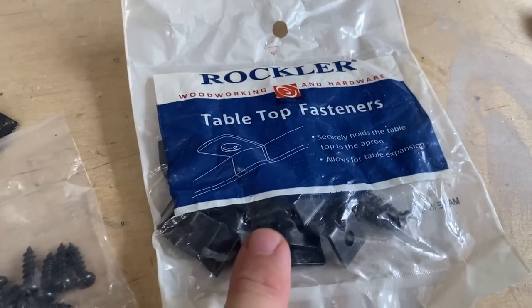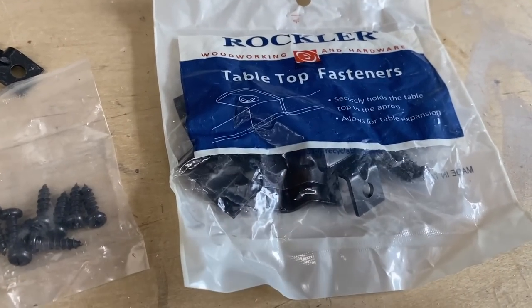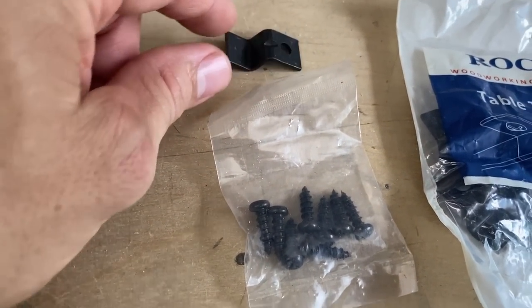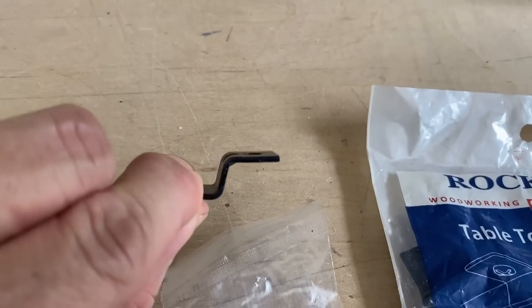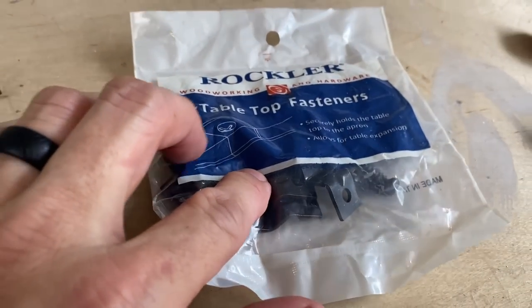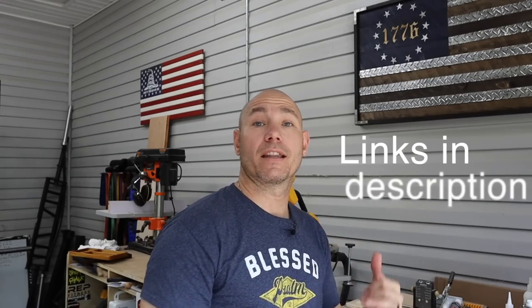These are my favorite way to attach a tabletop to an apron. These are tabletop fasteners. They come with screws and they come with the hardware. Some people call these Z-clips, but they're tabletop fasteners. They're in the shape of a Z or an S, depending on which way you turn them. They come eight to a pack and they're very inexpensive. I'll link in the description below to these tabletop fasteners. These are by far my favorite way to attach a tabletop to an apron because they're so easy to use — they're fast, they work great, and I've never had any trouble with them.